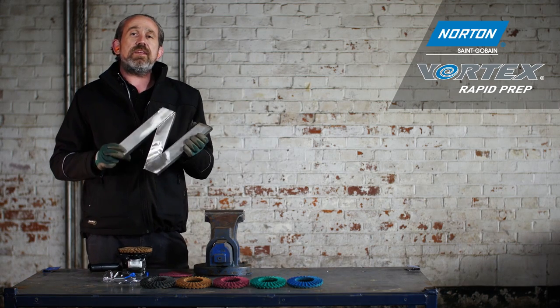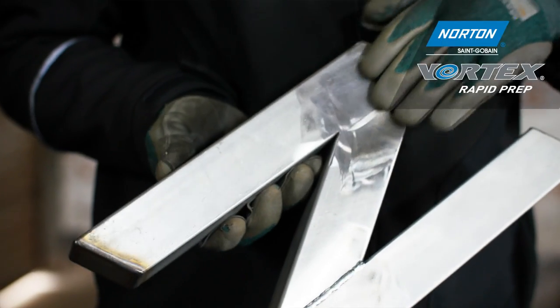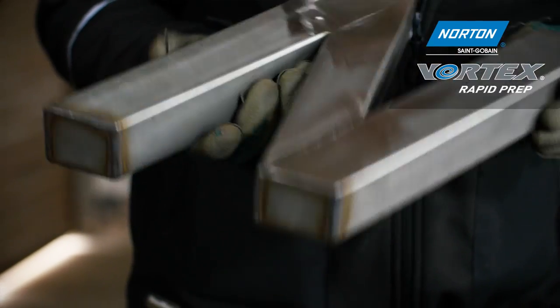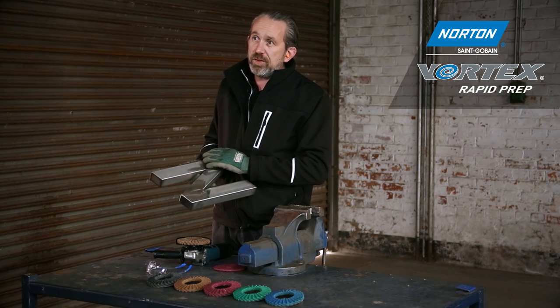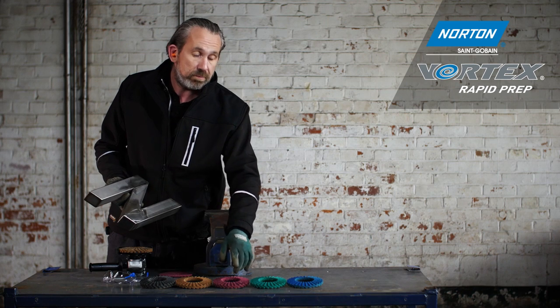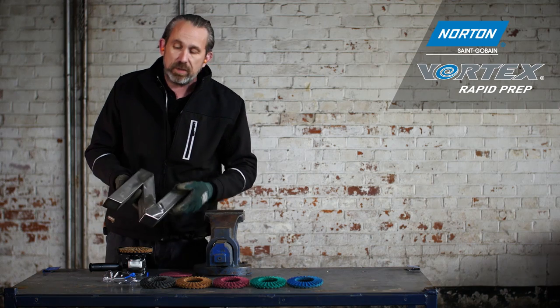This is a letter N, standing for Norton. Once we remove the welds, we want to condition the surface and make it very nice and shiny. Today I'm going to show you three different grades and the finish we can achieve with each — coarse, medium, and very fine.